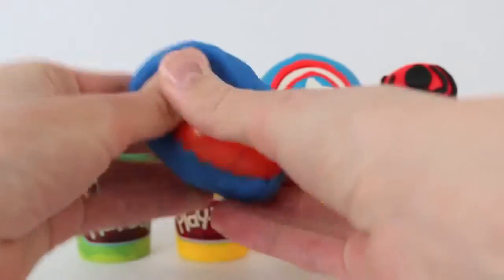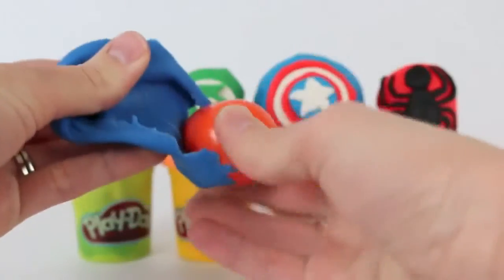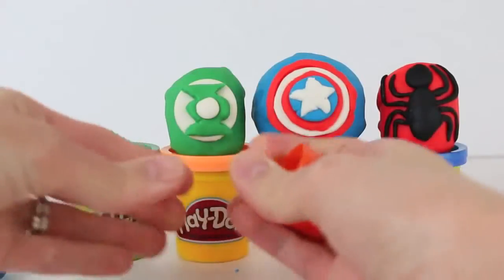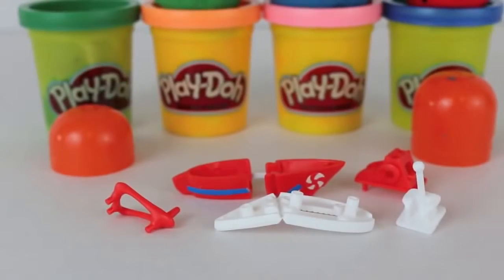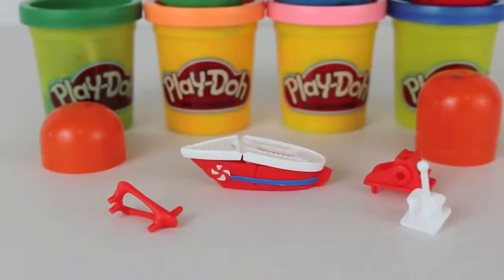Let's peel off the back. And we have a little orange Kinder Egg. What's inside? Oh, that exploded. What's in there? It looks like we have a ship. Let's assemble it and see what it looks like.